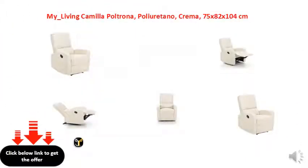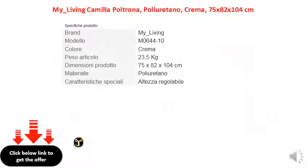Easy to assemble. Manual mechanism with mechanical lever for adjusting the inclination of the footrest and backrest.